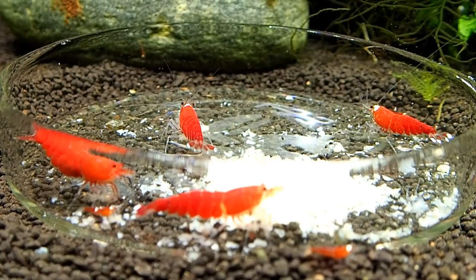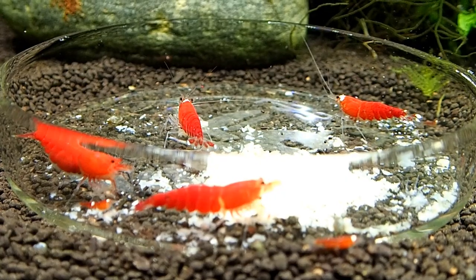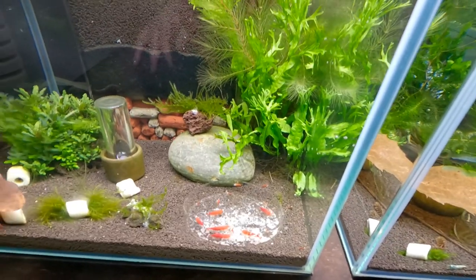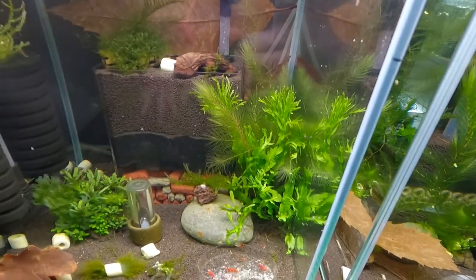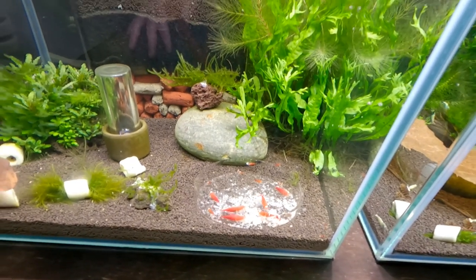I love the contrast in red against the dark soil, and over time this tank will get fuller and fuller. This tank is just about six months old — five months old technically since I started it. The shrimp have only been in here for about three or four months at the very most.